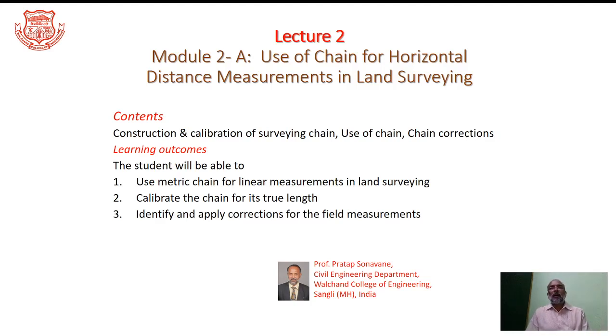Hello and welcome friends for this particular surveying module. In this module I am going to discuss use of chain or horizontal distance measurement in land surveying. As you learn the contents mentioned here, you will be able to use the metric chain for linear measurements, calibrate the chain for its true length, and identify as well as apply corrections for the linear measurements that you will be carrying out in fields.